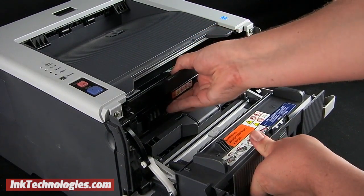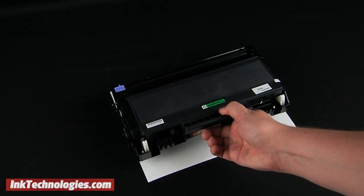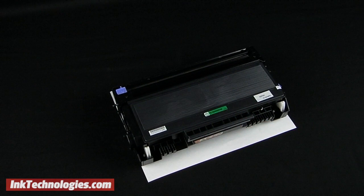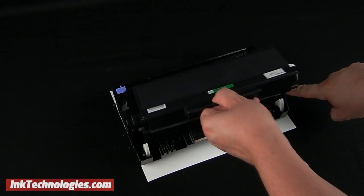Grab the handle to remove the drum and cartridge assembly by pulling it toward you. Set the assembly on some paper in case of spills, and press the small lever on the right side to release the Brother HL5380 toner cartridge, then lift to remove it.